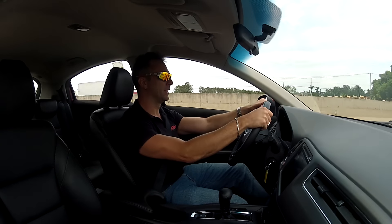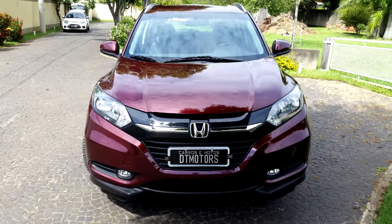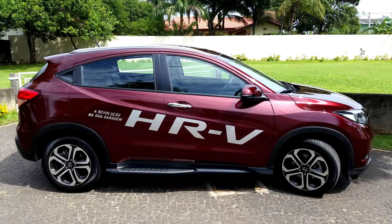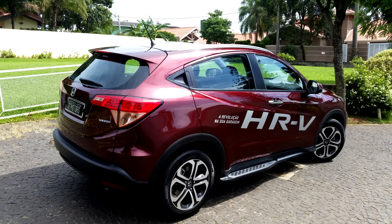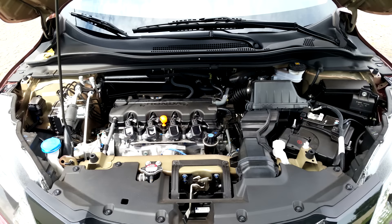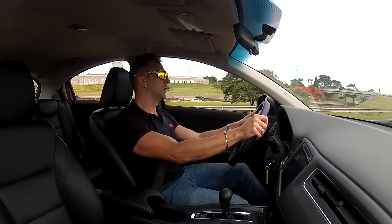Hey guys from DT Motors, what's up? Today I'm with another compact SUV, the Honda HR-V. The formula Honda used to take the top spot in the compact SUV ranking was the versatility of the Fit, the looks of the CR-V, and the engine of the Civic. And it's been working well — the car has a waiting list.